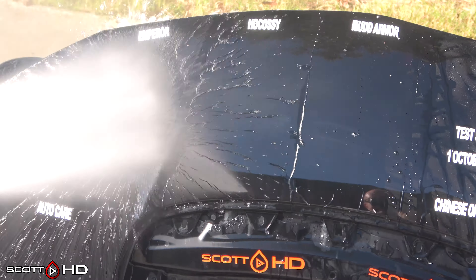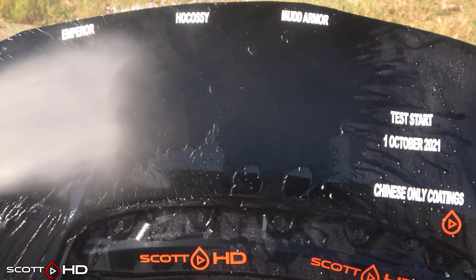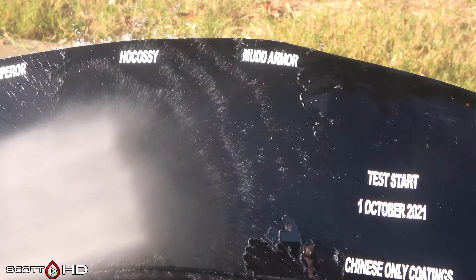So let's check it out. You can see my control right in the top there — water is sticking to it very well. Everything else is hydrophobic, so let's see if we see any that are less hydrophobic.